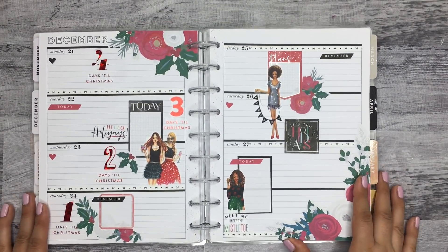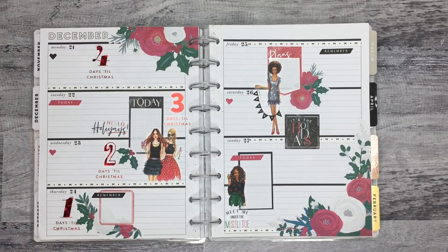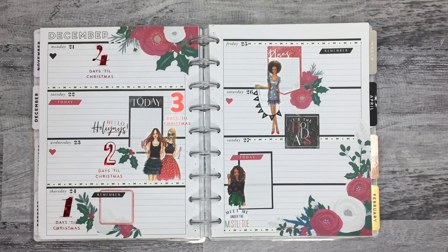That is my spread. I hope you guys all enjoyed watching this video. If you did, please give it a thumbs up, and if you'd like to see more of my videos, please hit that subscribe button. I hope to see you guys all in the next one.